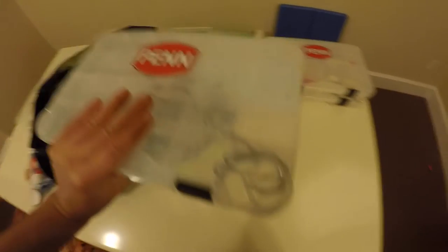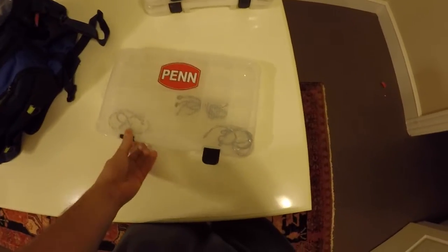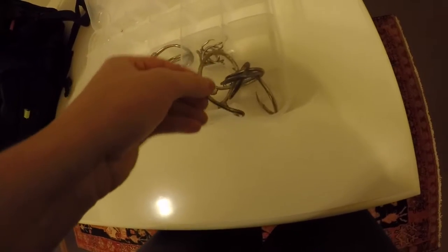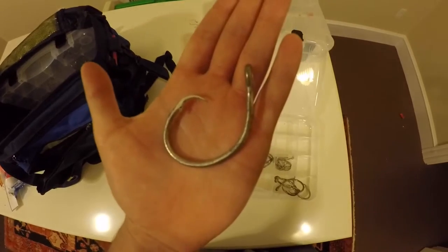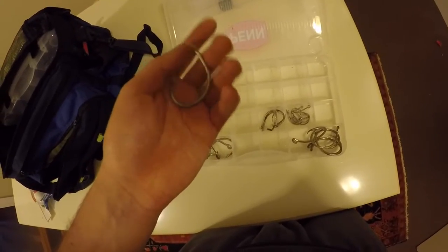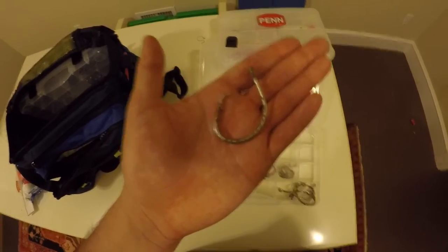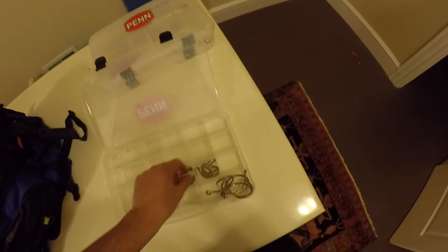Next box. In here I have a bunch of random circle hooks. I think these are 16-aught. And then these are kind of rusted — I got them for free from a guy, but they're really sharp. You won't feel really bad about leaving them in a shark because they'll rust away pretty quick.